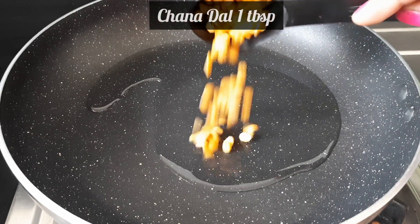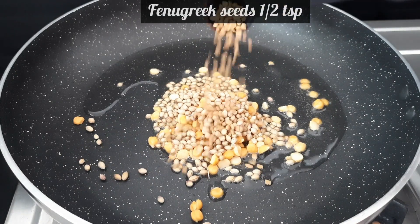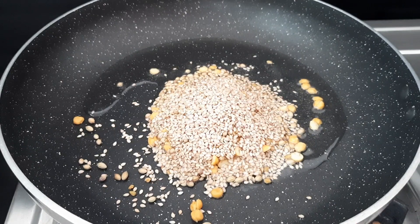Add 1 tablespoon chana dal on low flame. Then add 1 tablespoon dhaniya (coriander seeds), half teaspoon methi (fenugreek seeds), 1 tablespoon urad dal, and 1 teaspoon jeera (cumin).